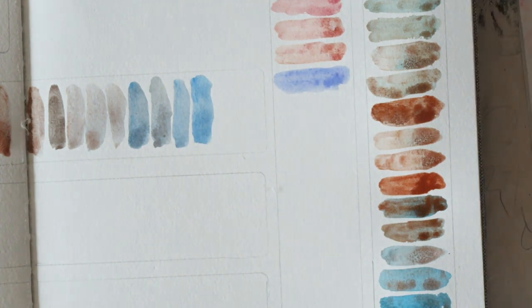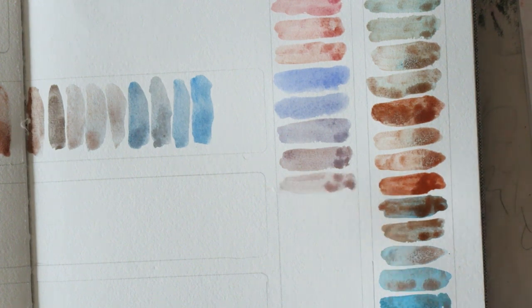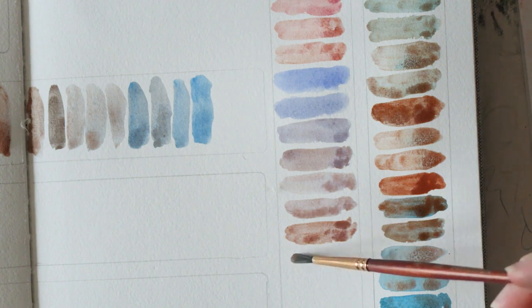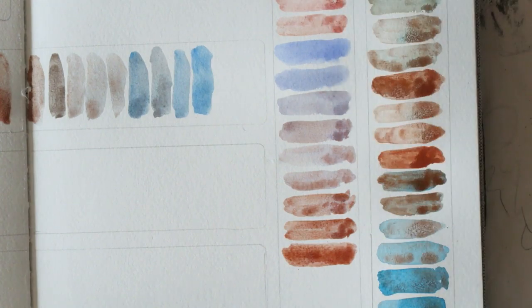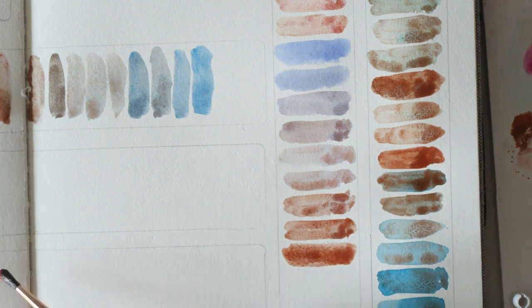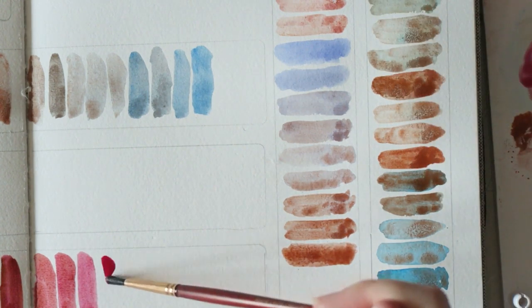I wanted to try it also with my lavender because I really enjoyed the mixes with more pastel colors. I think because they have a little bit of white in them, it works better with my personal aesthetics. The mixtures with lavender were really really interesting — I think these would be beautiful as soft shadows. You can see those neutral colors. Just really interesting, and I can imagine using them in paintings.